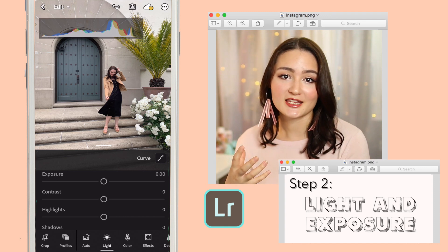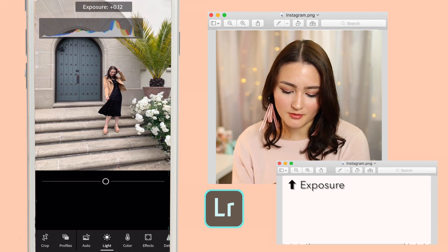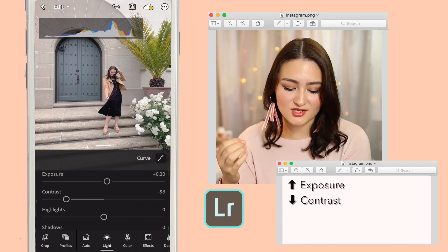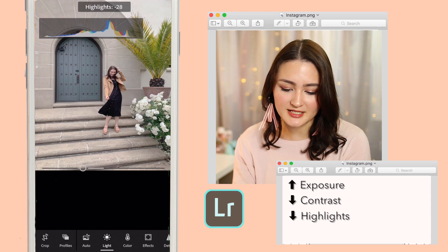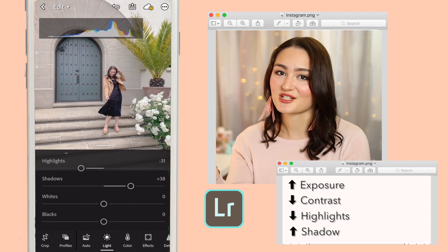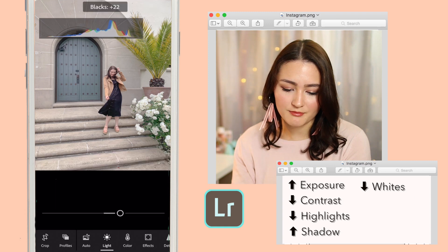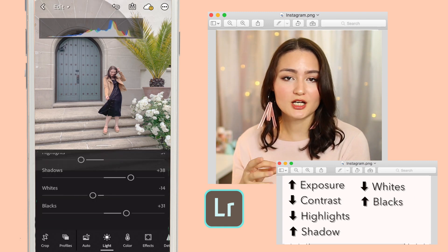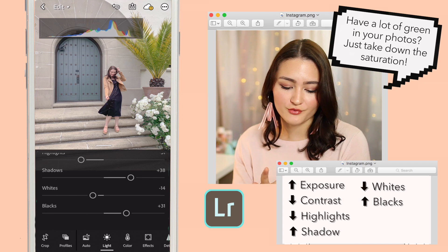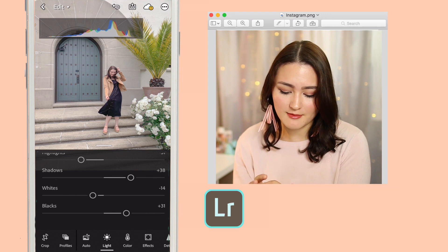The first thing I usually do is go into Light. Depending on where you take your photo, what time it is, and how much sunlight there is, you're going to have to play around with this. The main thing I do is just up the exposure a little bit and bring down the contrast — this gives it a very 2D, old image feel. I also bring down the highlights, add a little light to the shadows to flatten the image, then bring down the whites a little bit and bring up the blacks a little bit.